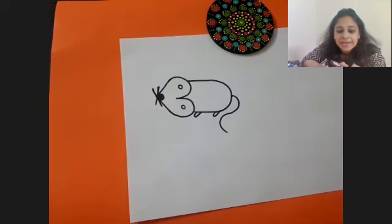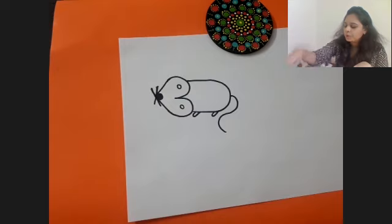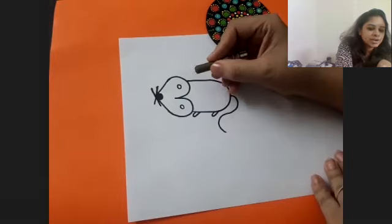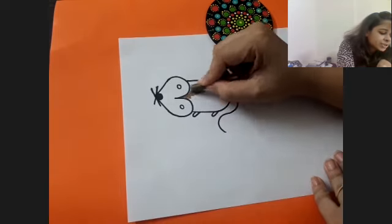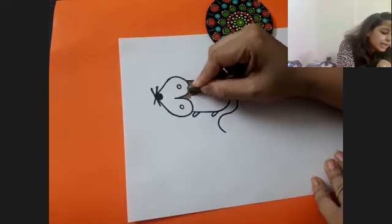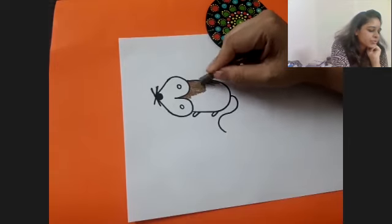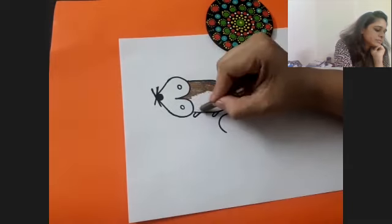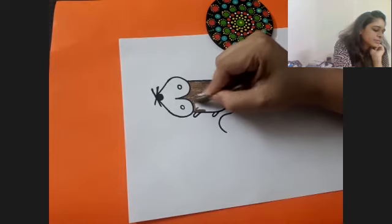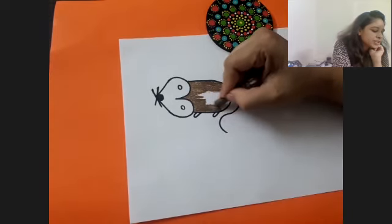Now you can color the mouse in brown or gray, or any color of your choice. There is no restriction on color - if you want your mouse to be red you can do that too. Take your crayon and start coloring your mouse. Use your crayon in one direction and go slow - your color should not go outside your drawing. Go very slow on the borders. Your white paper should not be seen when you are coloring. Color with enough pressure that your color looks dark.